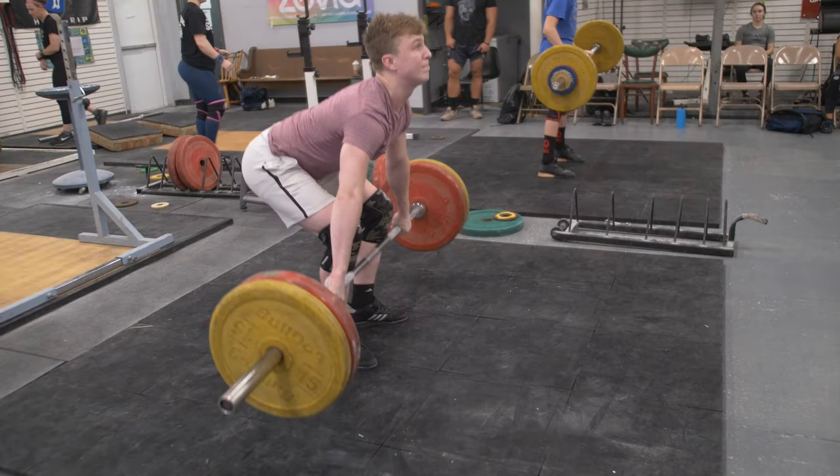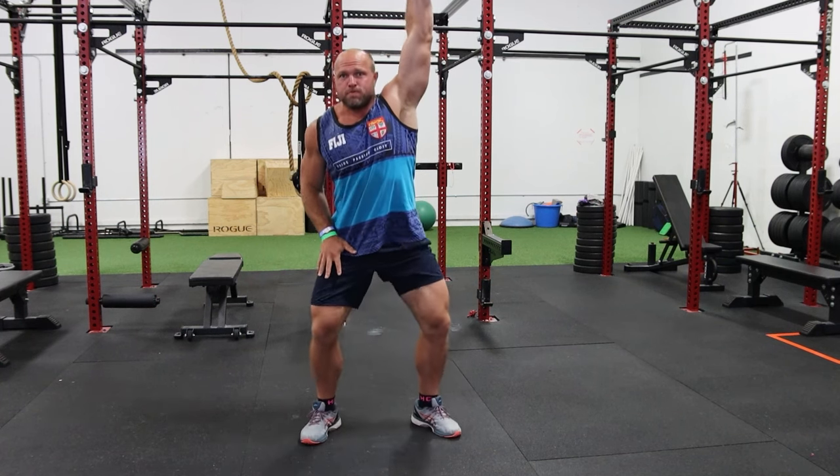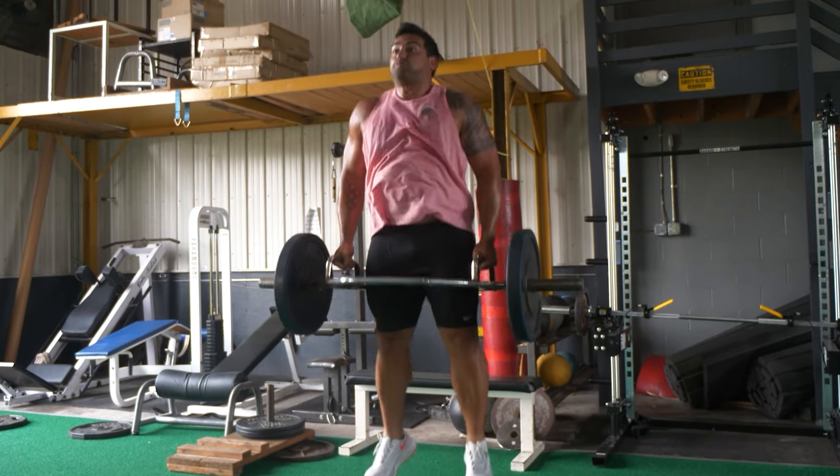Use unilateral movements. Make sure you're incorporating power cleans, hang cleans, hang snatches, dumbbell snatches, and trap bar jumps — all of these exercises help improve your overall agility as a tennis player.